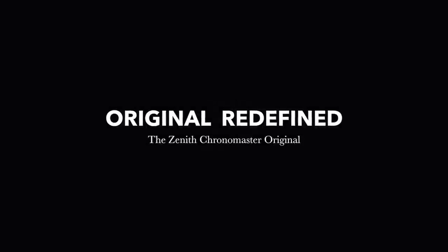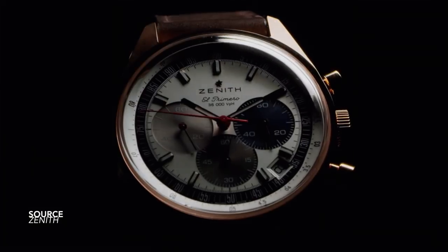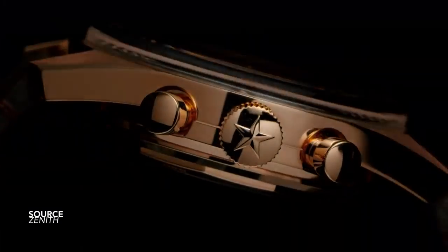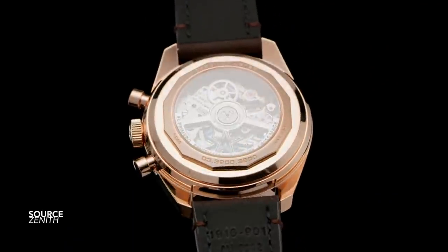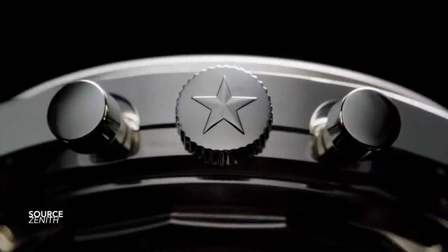Watch brands really need to pay attention to this, because this is how you do a release — simple, subtle, unassuming — and the result is almost unanimously appreciated by the community and watch enthusiasts at large. This is the Zenith Chronomaster Original. There are a couple of things that make this very special, which we will cover during this video.